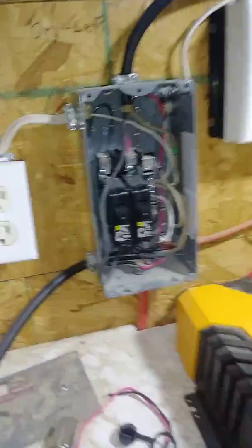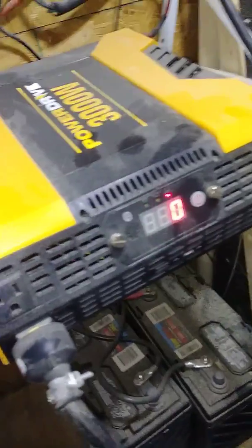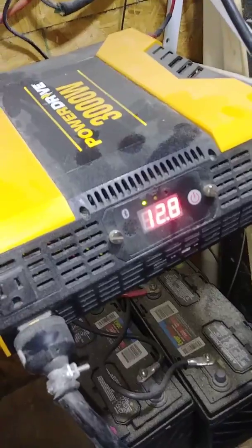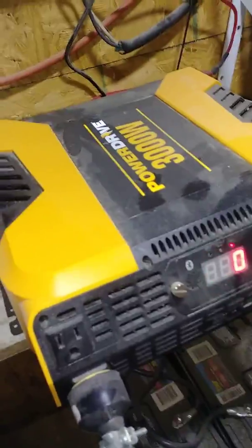I just came out here to show you the lights are on. If we look real close here on this circuit breaker box, this brings panel electric from the house out here. And both of these breakers are turned off. Instead, we have two cords coming around here plugged into our 3000 watt inverter, and our batteries have got 12.8 volts in them right now. That's what's powering the lights and everything else in this shop.